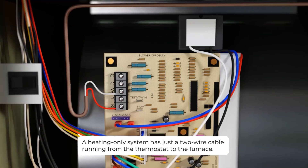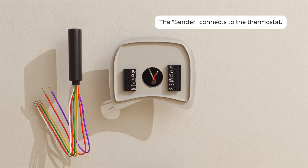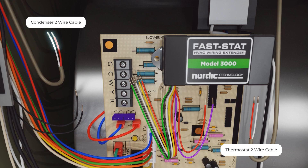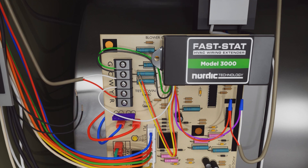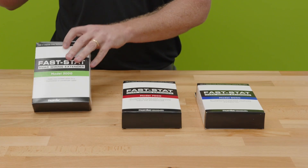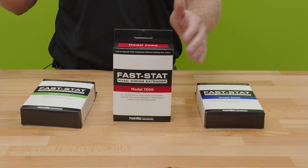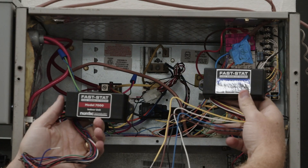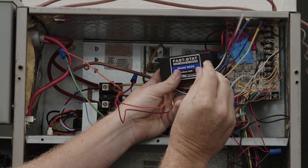The Model 3000 is generally going to be used in cases where you're adding air conditioning to an existing heating-only system. But most commonly, especially in our market nowadays, you're running into cases where you need to install a heat pump and you might not have enough conductors — and that's where your Model 7000 and your Model 9000 can come in really, really handy.